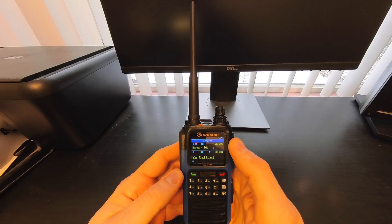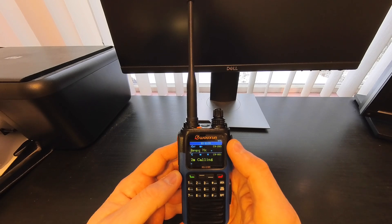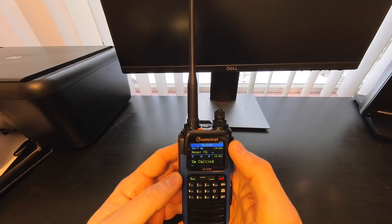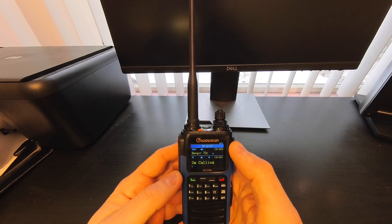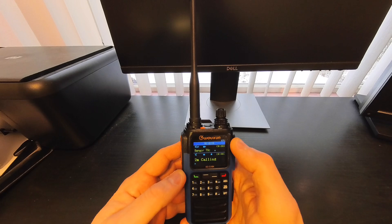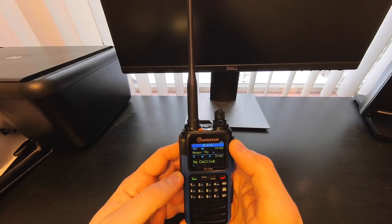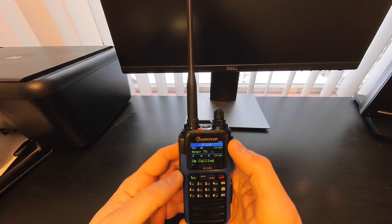Hey everybody. Today I'm doing a quick review on my new Wouxun KG-Q10H. This is an amateur radio handheld portable. It's quad band, so it not only covers the standard 2 meter and 70 centimeter bands but also the 1.25 meter and the 6 meter bands.